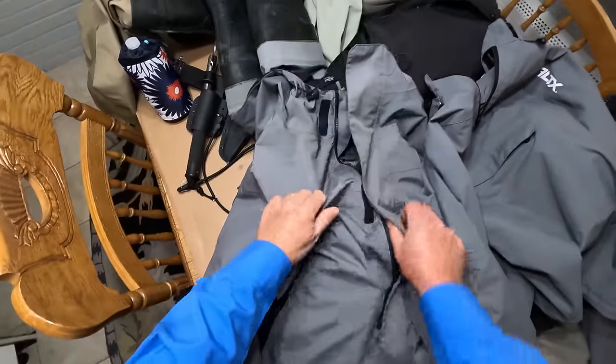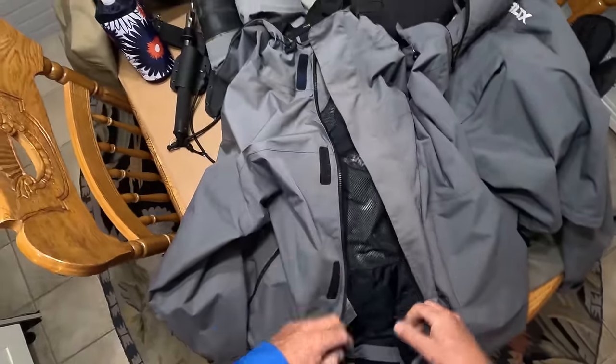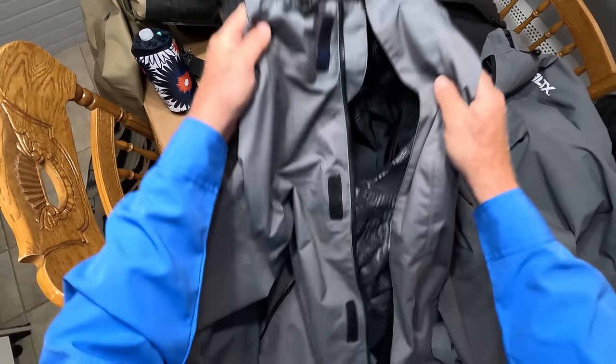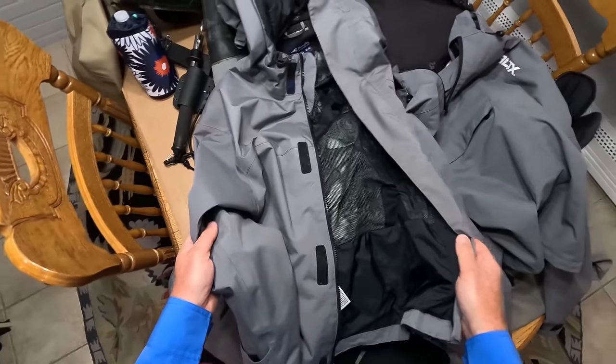Surf tops — two main kinds. You've got the zipper kind like this, with some Velcro, but mostly a zipper. I prefer this a lot of times because it's just more convenient to get it on and off.